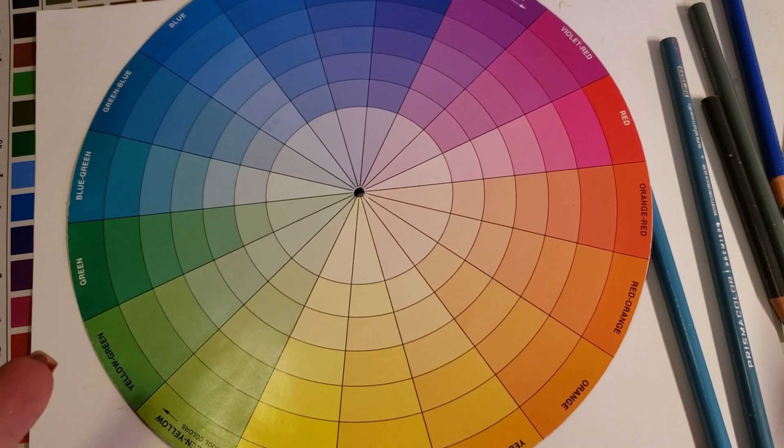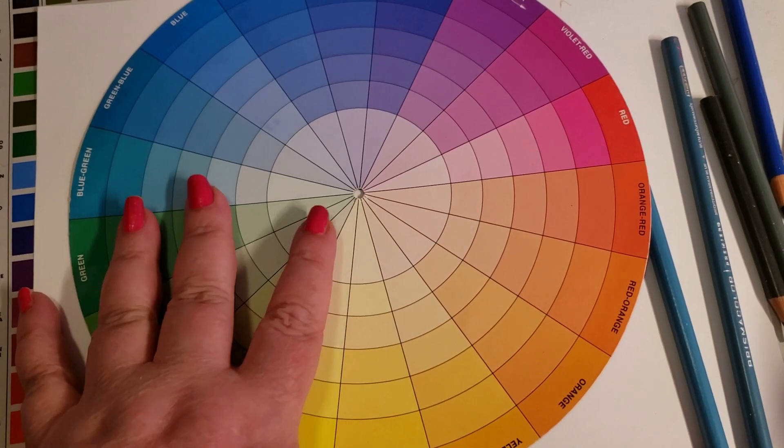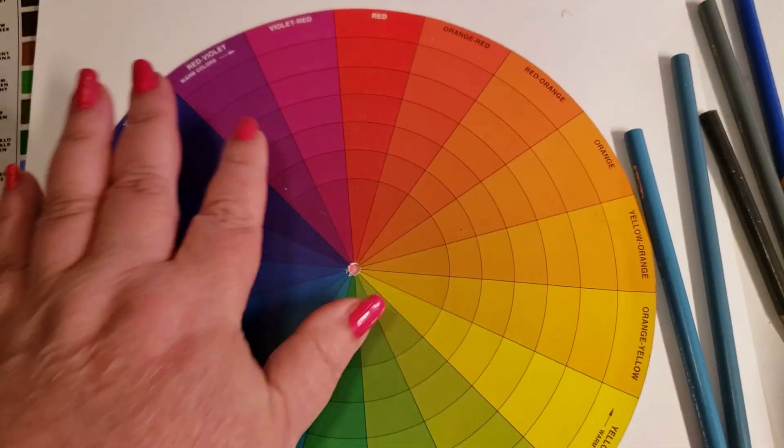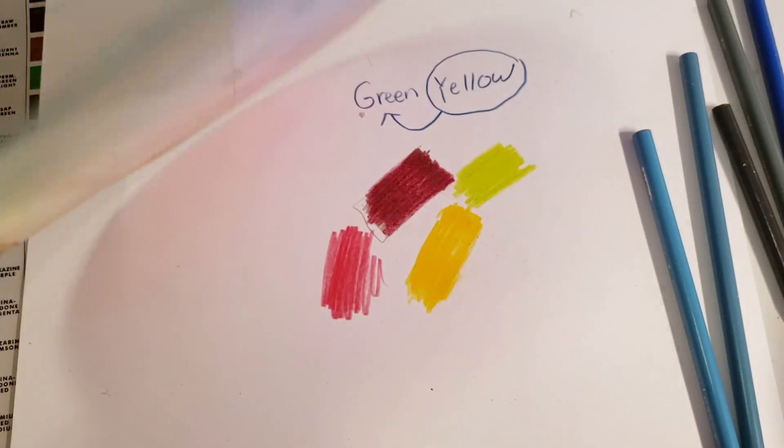If you're using a 9-color or 12-color wheel, it's not as good. The best one is the 18. I'll leave a link in the description where you can get it — they're available on Amazon for about $10. One color wheel will last you your life. I'm going to laminate mine because it's thin cardboard and it can get scratched and dirty.